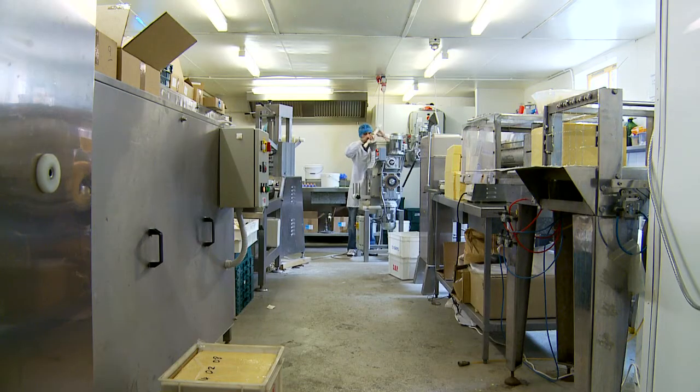My background is farming, so we've got a passion for agriculture in the area. Here we are, this is our production area and this is where we make our pasta, our sauces, wrap the butter. Here we have our pasta sauce making.